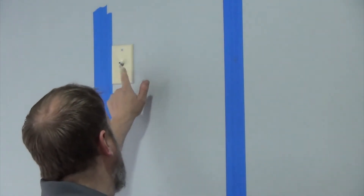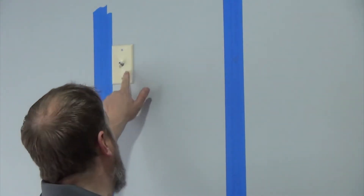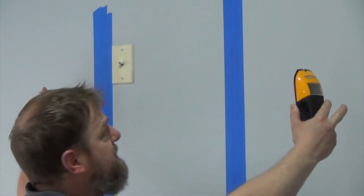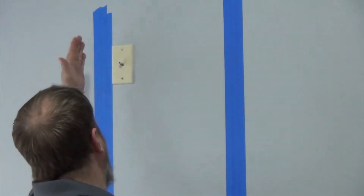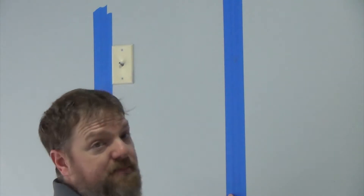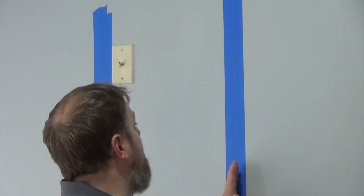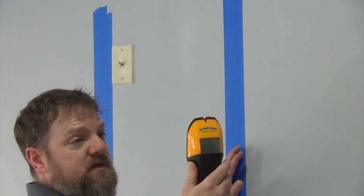Let's show you how to find the studs. First thing you need to do is figure out where you're going to hang your TV and what size TV you want. This is actually my parents' house — they had cable put in their garage and they just want the TV to cover the cable outlet. I'm pretty sure there's a stud here and a stud here. I've got some blue painter's tape on the wall so I can draw on the wall without putting any marks on the paint.